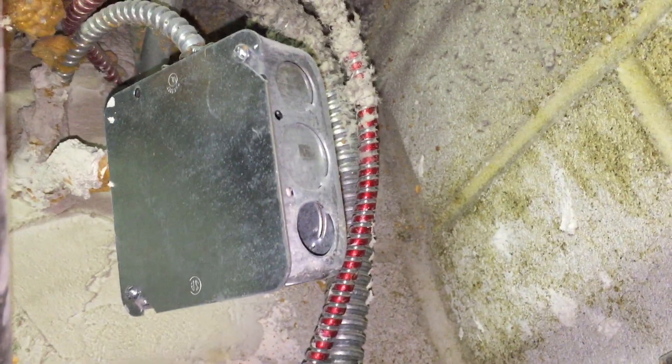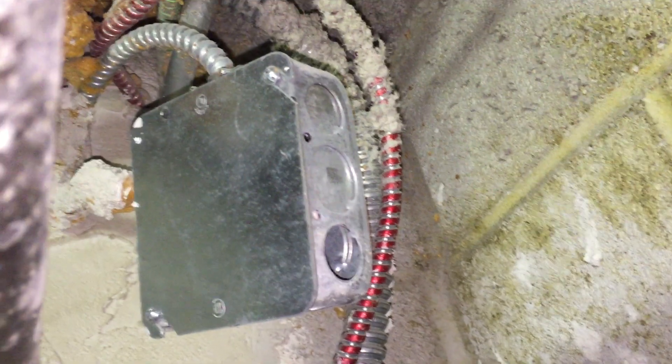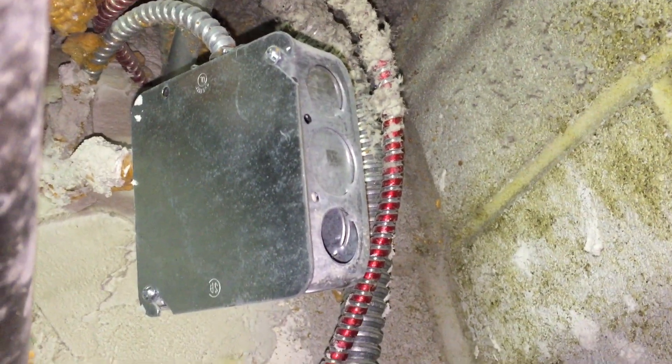So we've got a couple of violations with this box installation. This is Russell Blank, NEC consultant for ECNM magazine.